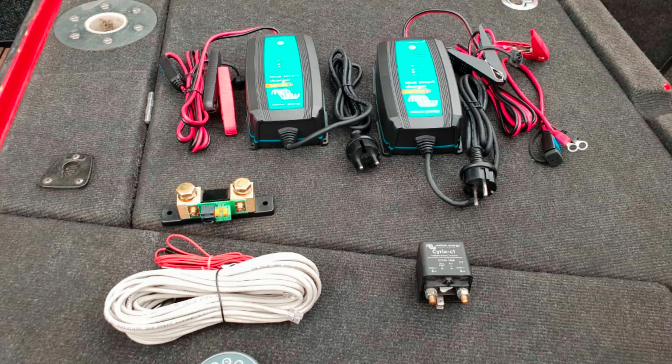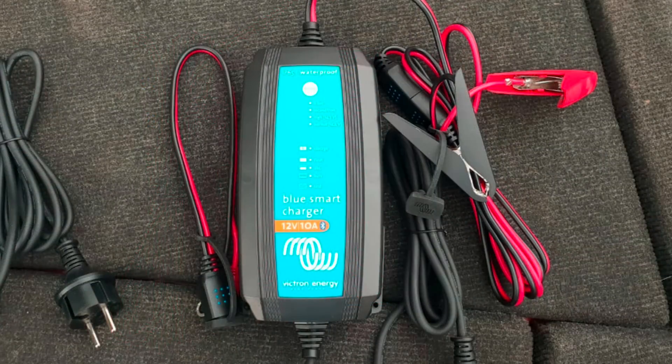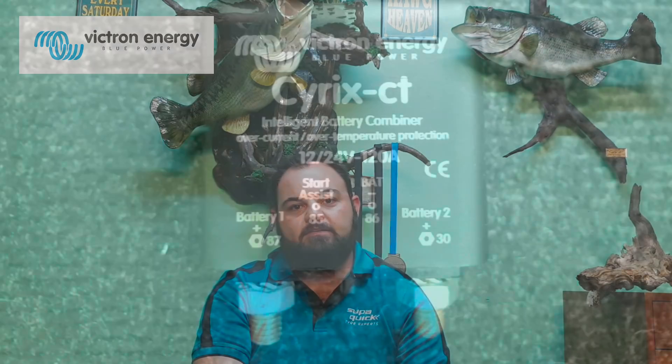I did more research and got myself a full system by Victron Energy — a full intelligent battery charging system. One charger for the 24-volt batteries in the front, another charger for the two batteries at the back, and it comes with a nice LED display showing the state of the battery. There's also the intelligent battery combiner, which is connected to my cranking battery so that whilst my engine is running, it will charge my accessories battery.